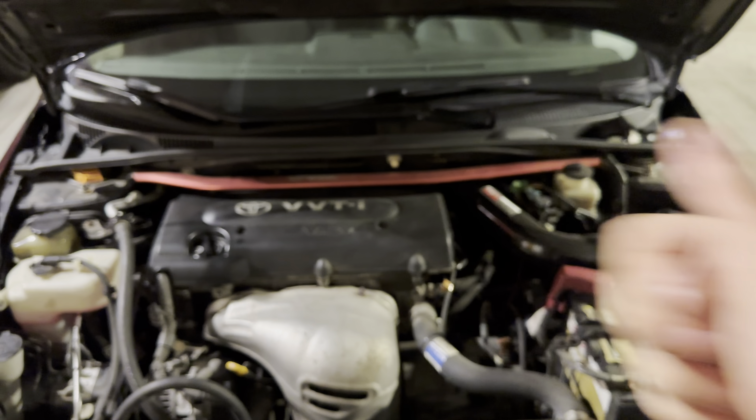So let's start the car now and see if I can notice any difference. We'll have to drive it and stuff for it to relearn. That's how you change your mass airflow sensor.